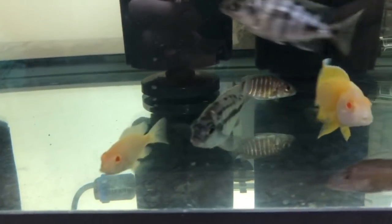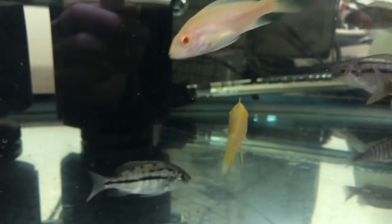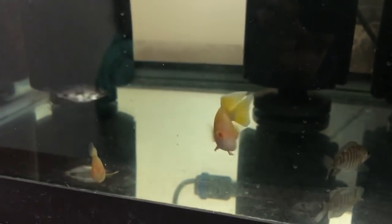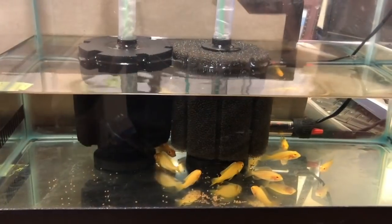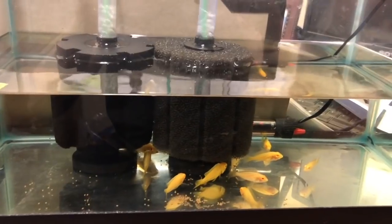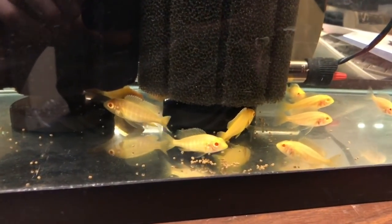Here we've got some red empress and albino sunshines growing out, and that guy is looking pretty nice - should definitely breed him. I'll now leave you with Adam, who's going to take over and show you the rest of his groups, with one tank being a 125 gallon with a bunch of grow outs, which is really cool. So make sure you stay tuned.